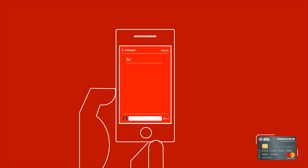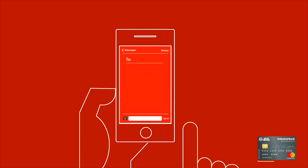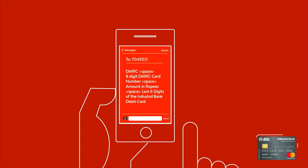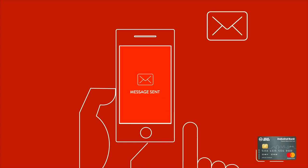Also, your Metro Card can be topped up over SMS. Just send DMRC space 8-digit DMRC card number space amount in rupees space last 6 digits of the Indescent Bank Debit Card to 704-503-5400 from your registered mobile number.